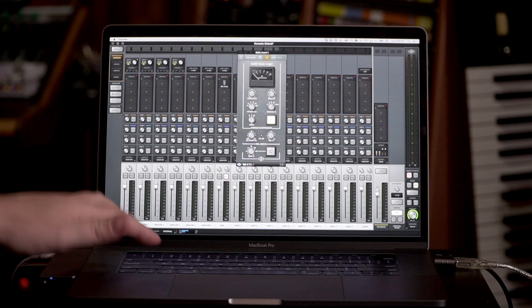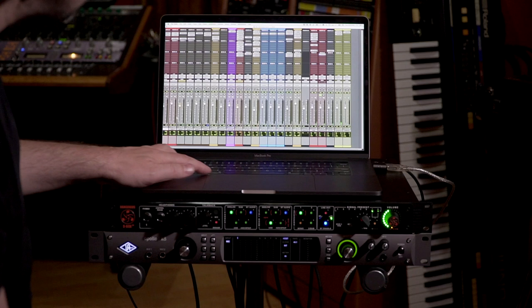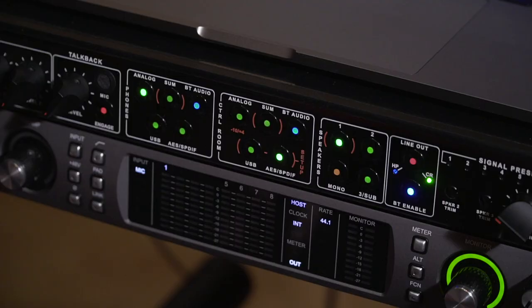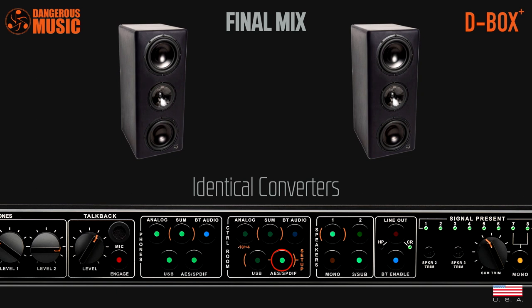Because when I switch to, for example, YouTube or Spotify, I can actually listen to it through the converters of my D-Box Plus. So if I'm on SPDIF, I'm listening to Pro Tools. If I'm on USB, I'm listening to a streaming source. You can do the source switching right here — Spotify, My Mix, Spotify, My Mix. Your mix sounds better than Spotify, or not. Same converter, so you don't have to guess where the difference is. The difference is you and your mix, not the converters, not the system. Everything is going through the same machine.